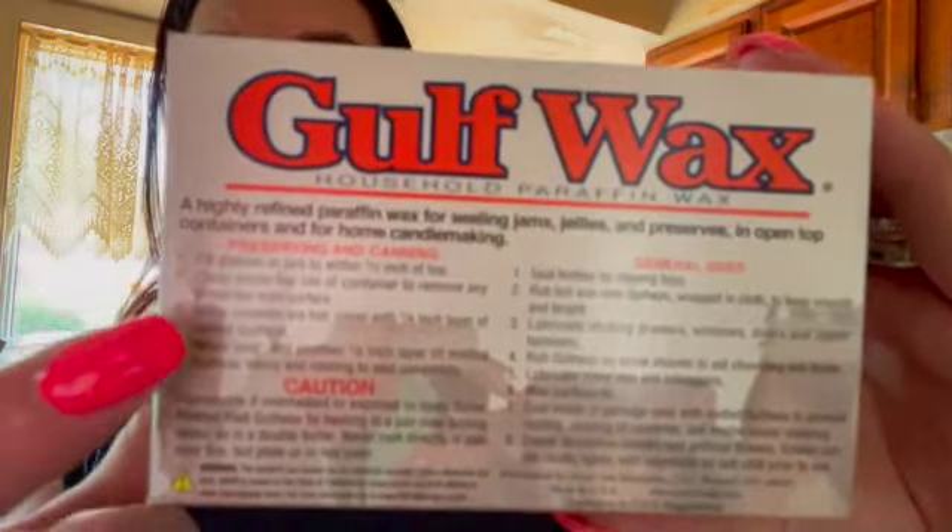I also bought some bread and butter pickle mix that we're going to do later once my cucumbers start growing more. Now this is optional — this is wax, and you can use it for multiple things. What this can do is seal your jellies. I usually use this more when I do my raspberry jelly versus a preserve. It has instructions on it. If you don't use it all, save it — you can reuse it. You're going to throw out the wax that was in with your jams and jellies when you use them, then use whatever is left of the block for next time.